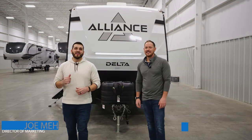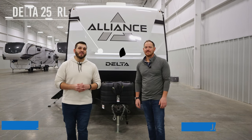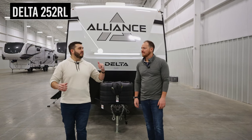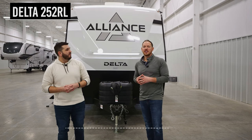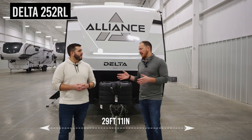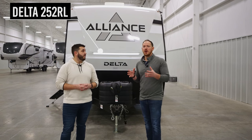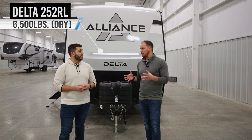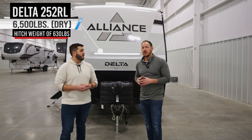Hey everybody, Joe Mell here and Jake Daniels, Regional Sales Manager. We've got the all-new Delta 252 RL. This 252 RL is under 30 feet long — in fact, it's 29 feet 11 from tip to tail. You're also going to find the dry weight clocking in right about 6,500 pounds, which is also very user-friendly for a hitch weight of right about 630.